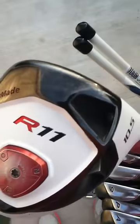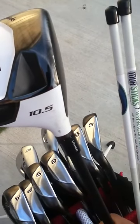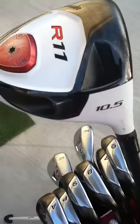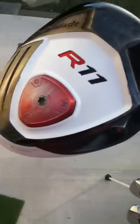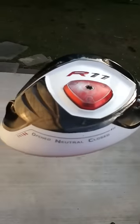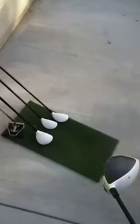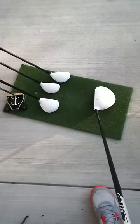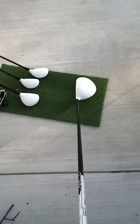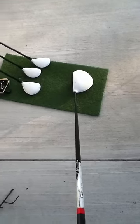Then comes the R11 driver, 10.5 degrees, set at half a degree lower — at 10 degrees of loft — set at closed currently. The interesting thing about this club is both weights are the same size. I didn't like the fact that they had different weights, so I bought another one to have the same weights. This way it swings like a regular driver, and I really like that more than having different weights.